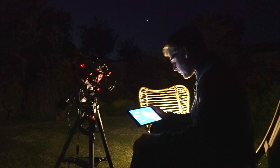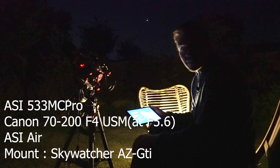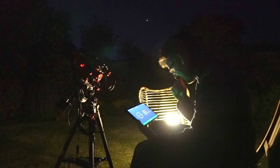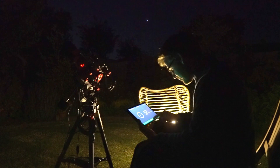Alright guys, so my first job now is just to get this rig - this small rig with the Canon lens on it and the ASI Air - and get that polar aligned. So I'm going to use the app and... ah, firmware update. Okay, it'll take seven minutes.